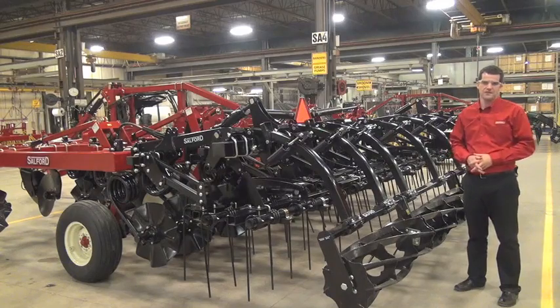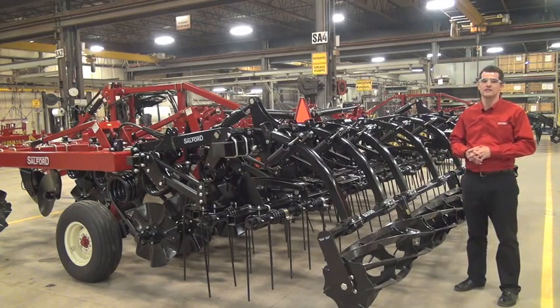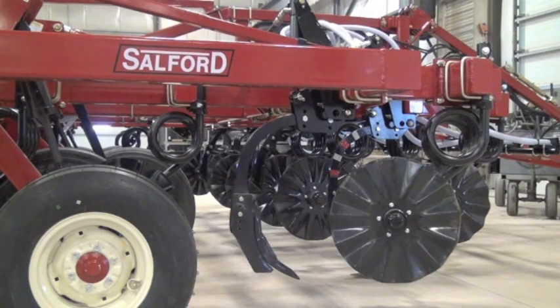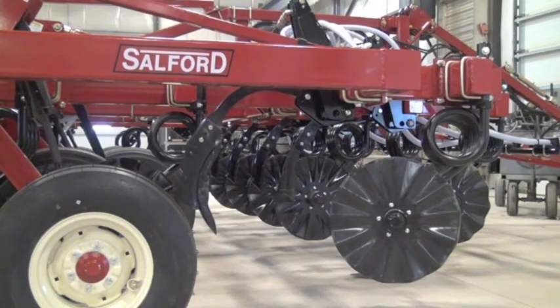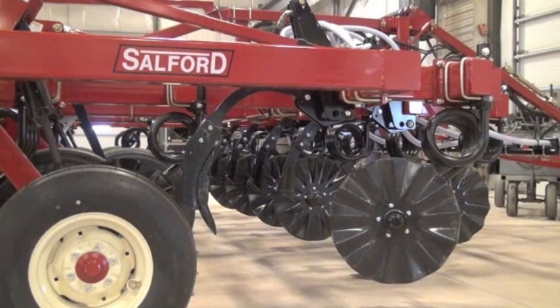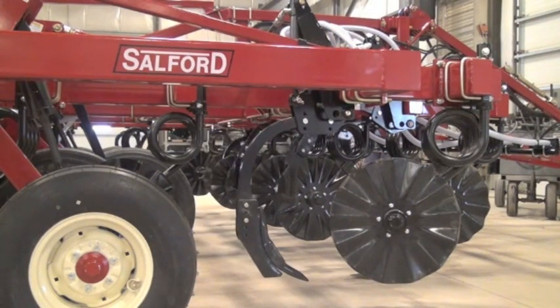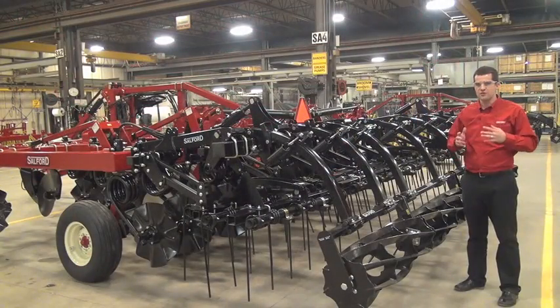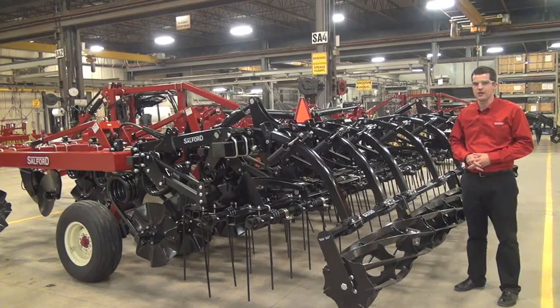As early as 2007, Salford began to offer more attachments on the i-series product lines direct from the factory. Among these options, one of the most popular was the hydraulically controlled switchblade shanks, which allowed the user to adapt the machine in the field to changing situations. Continuing with this theme of hydraulically controlled options, we're now introducing the FlexFinish hydraulically controlled harrow attachments for fall 2015 on the i-series.